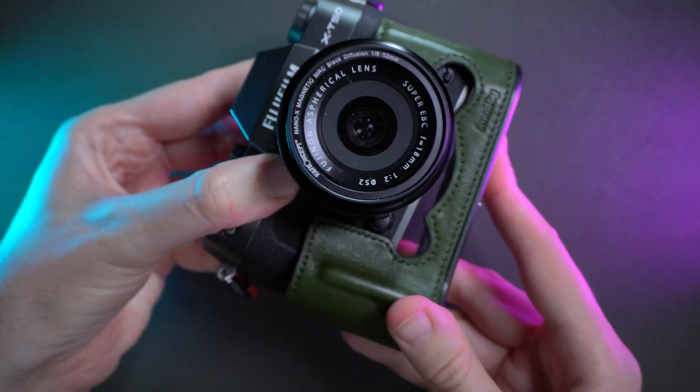More than that, the bottom plate is the same color as my gray X-T50. The battery door is not blocked at all — perfect. And I really love that the leather case has this metal bottom that is very tough to the touch and it's tall.